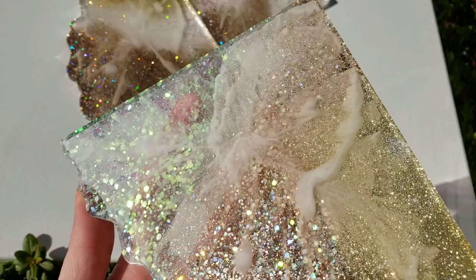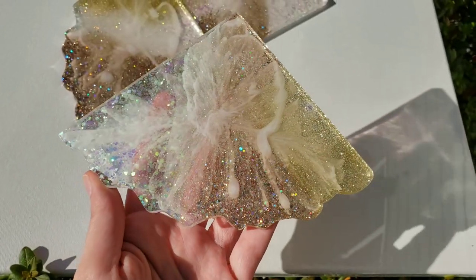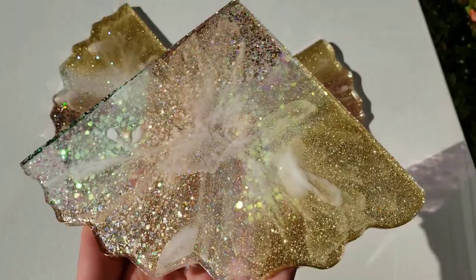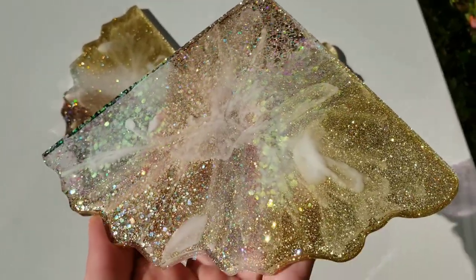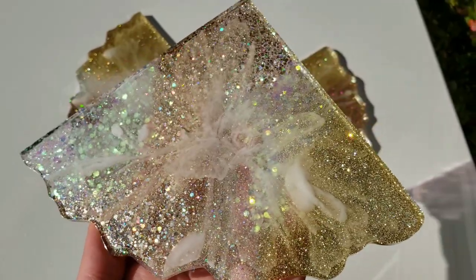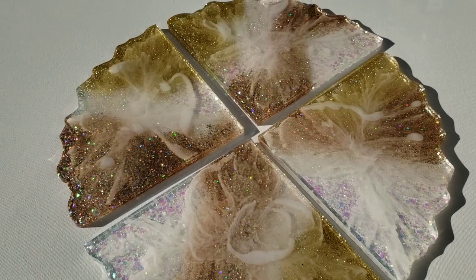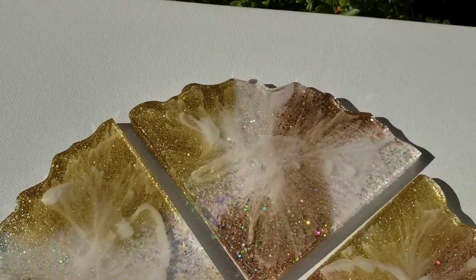Let me know what you guys think down in the comments. And if you do give this a try, make sure your first layer — you don't fill your molds up too much. I kind of overfilled mine; I filled them like two-thirds of the way full on the first layer instead of one-third of the way full. So it was a little bit difficult to get an even pour of my glitter layer. Just keep that in mind — I would pour less in the first layer and then more of the glitter layer.